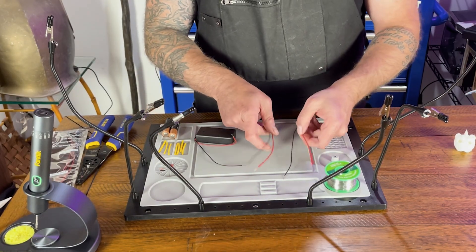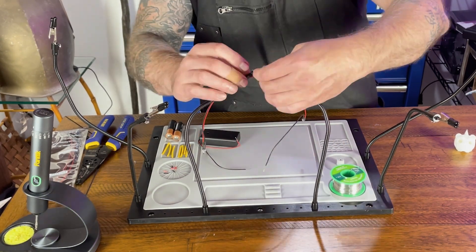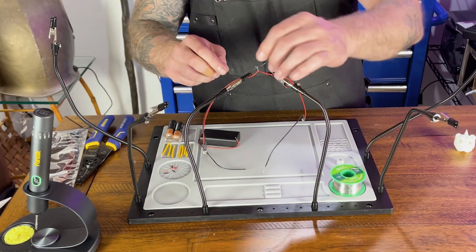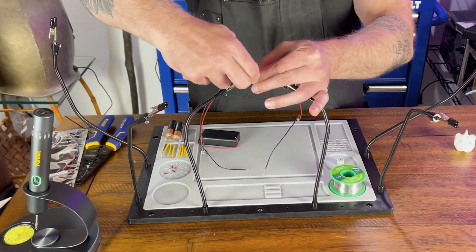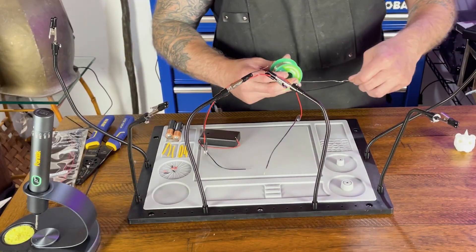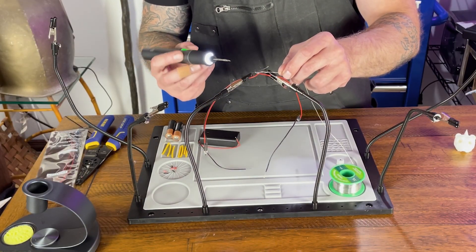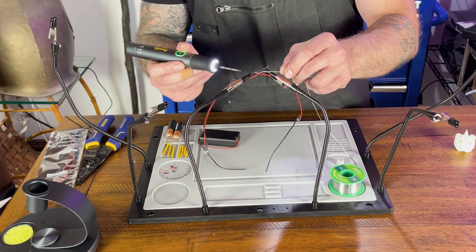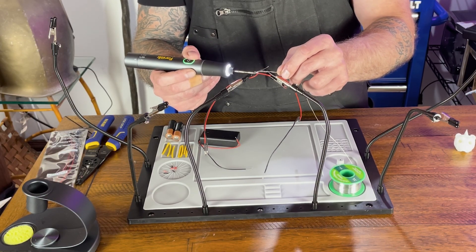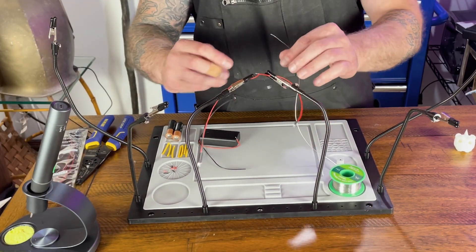The first thing we're going to do is solder our wires for the LEDs together. We're going to twist them, and once they're twisted we're going to take a little solder and run it through. We're going to hold our solder on the top and our soldering iron on the bottom and draw the solder through. Now we're going to do the black wires.